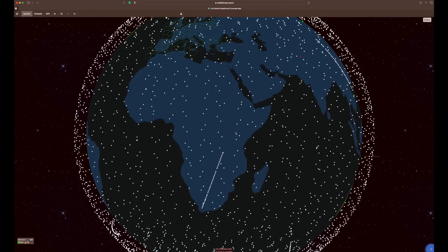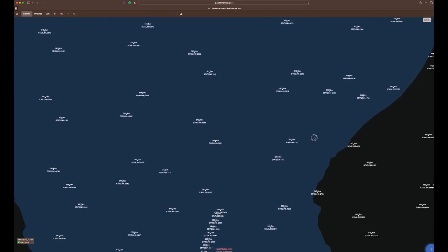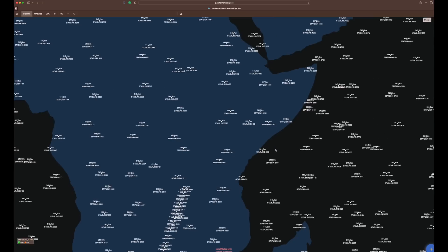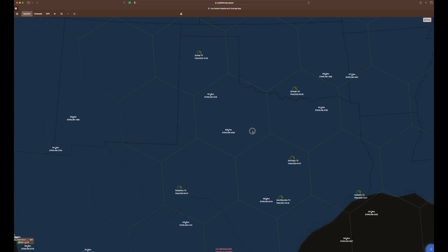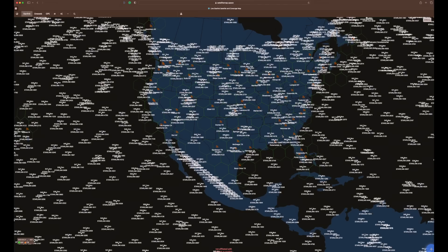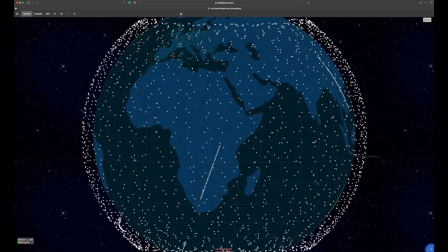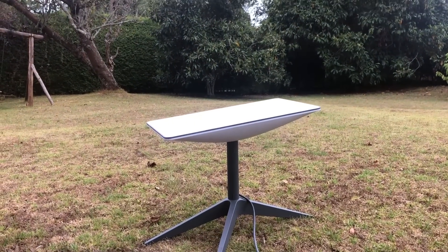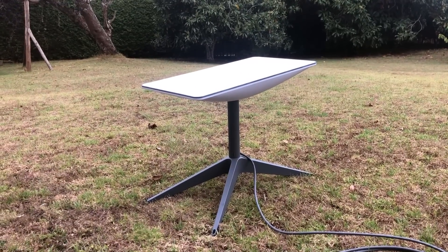I wanted to see what was going on in the sky above where I live. You can see in Kenya there are about four or five satellites, and I wondered what this was like in comparison to somewhere like the United States. Looking at a similar geographical location in the US, you can see there are also about four or five satellites in a similar space. So actually, coverage-wise, we're getting similar coverage here in Africa to what you'd get in the United States.